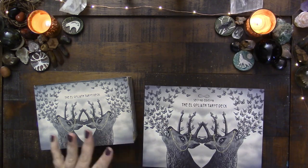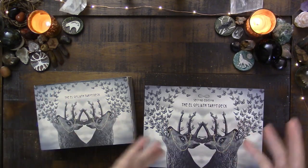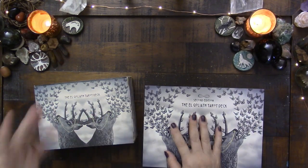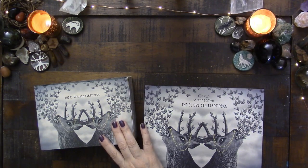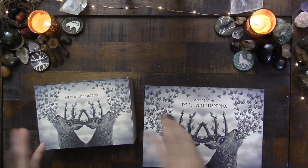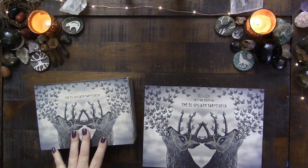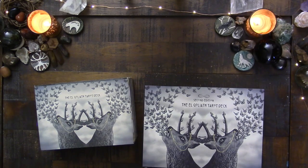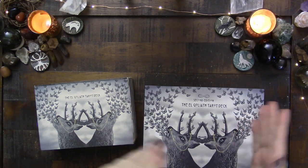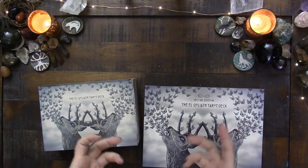This is a deck that I've used a lot — all of last year I used it for my wheel of the year ahead reading, so obviously every single month I was working with it. It was also sitting out on my working table, so I would just pick it up for setting intentions or throwing some cards down randomly. I didn't use it at all for client readings.